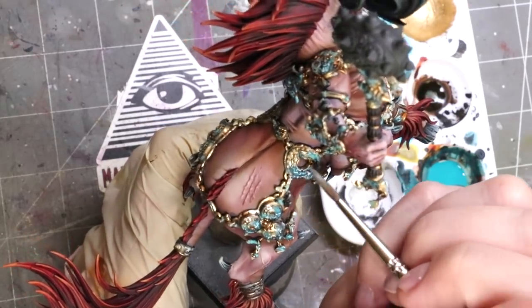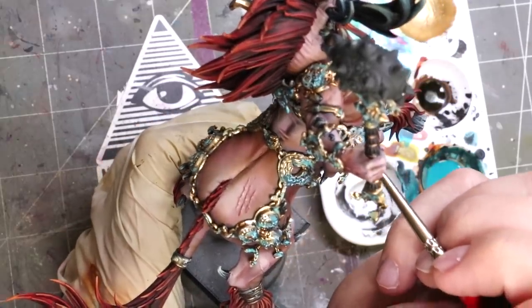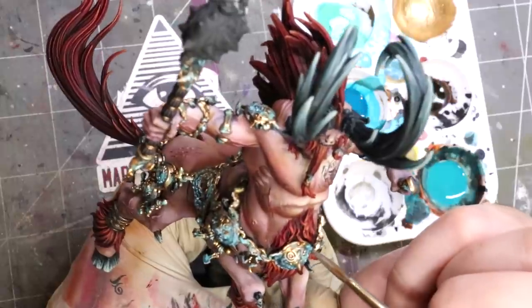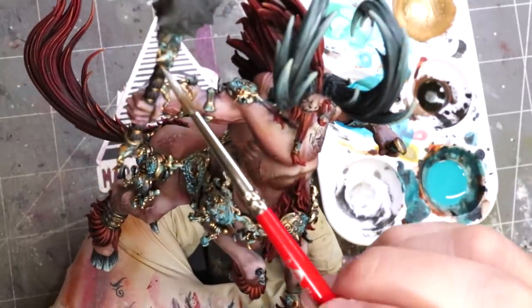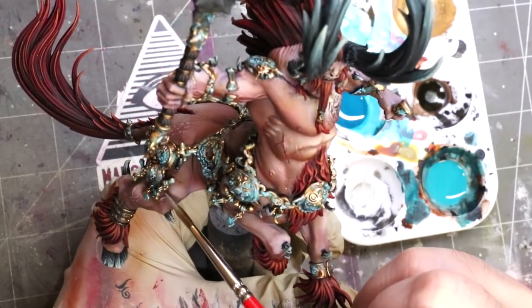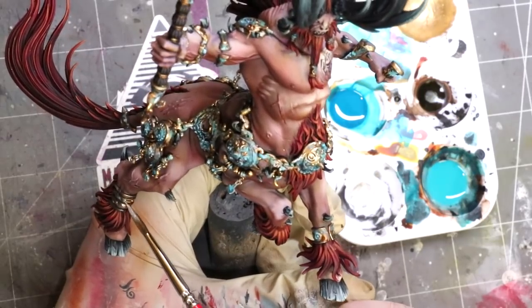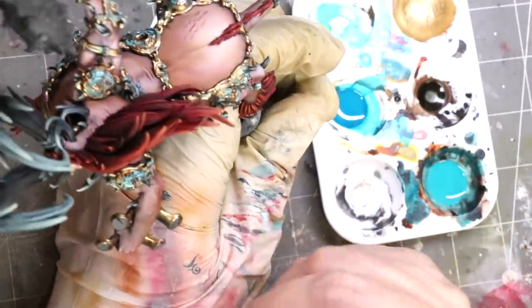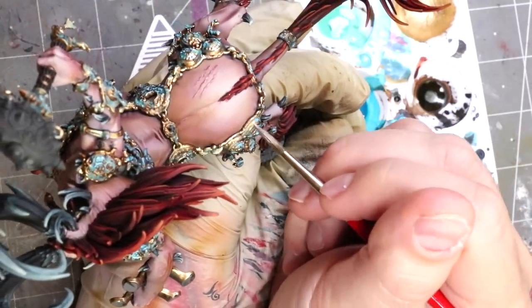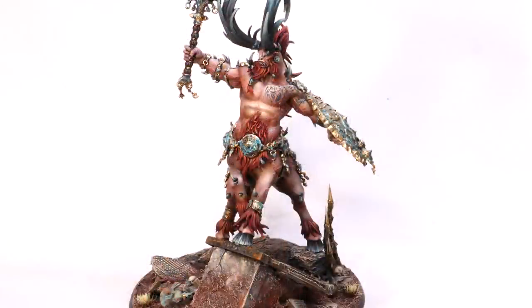Final step: once all the weathering is applied, I've taken Vallejo Metal Color Pale Burnt Metal and I'm using that to pick out edges that aren't weathered. Basically, it's still metal and it's still going to have a shine in some areas, so we want those light points, those light catches, those reflections — focusing on edges and raised surfaces facing up. Those little tiny areas where I want to show this metal still is metal and still has a reflection, I'm just touching those lightly in. With all those different color tones now mixed in organically, randomly, and like nature, he's all done.